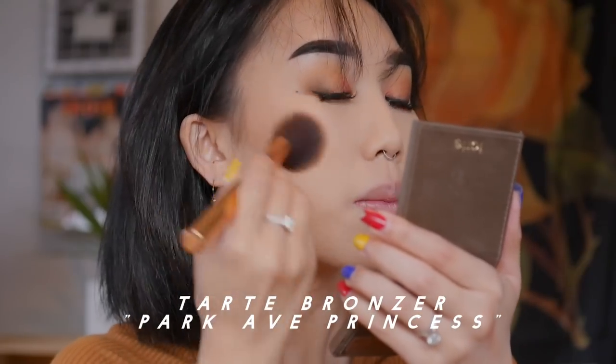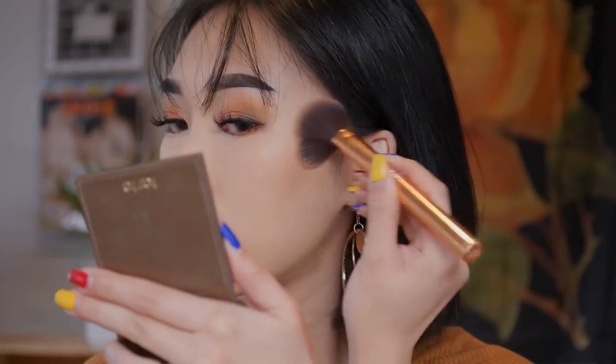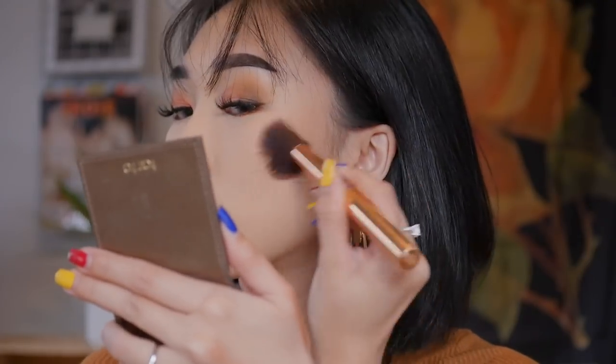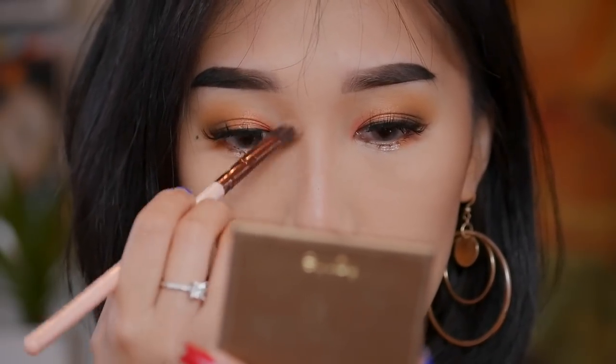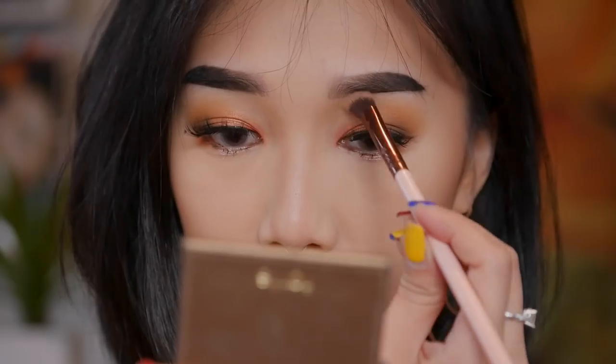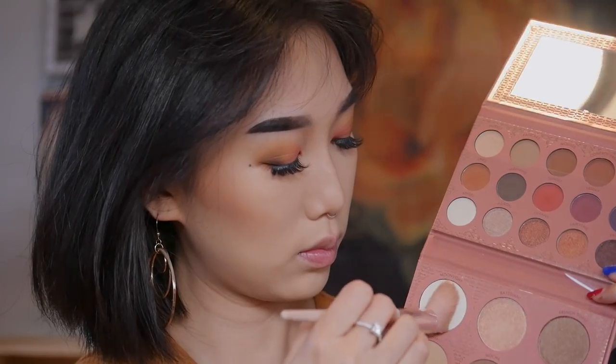Now I'm bronzing my face with Tarte's bronzer in the color Park Ave Princess. This is a really great color because it doesn't have any yellow undertones and it's just a really great warm brown color. Taking my favorite nose contouring brush by Luxie, I'm going to use the same bronzer and apply it to the nose bridge to create greater depth on my face.